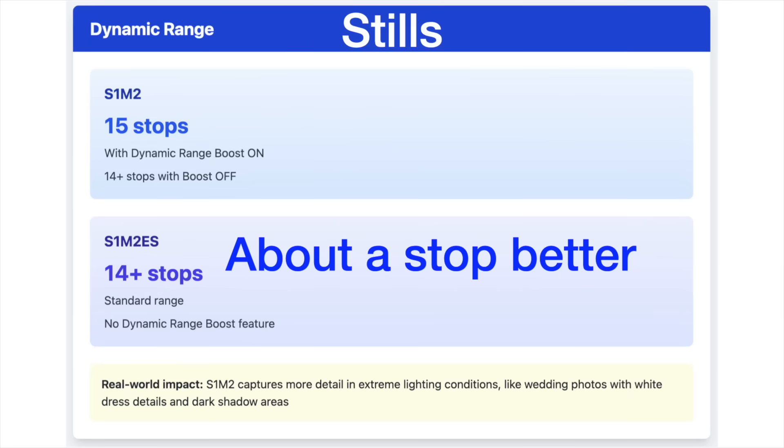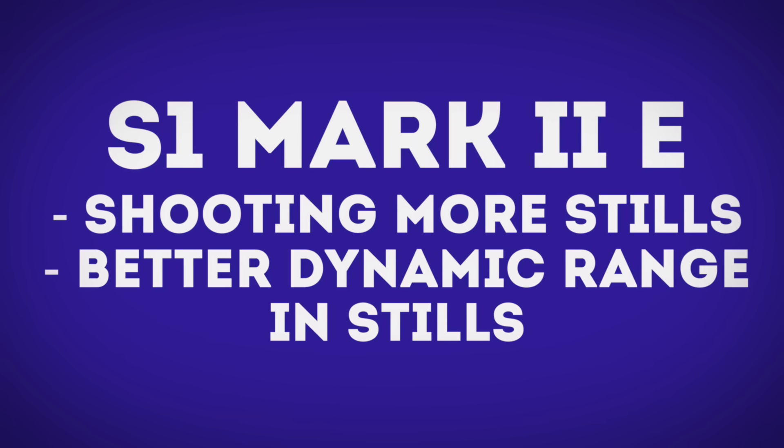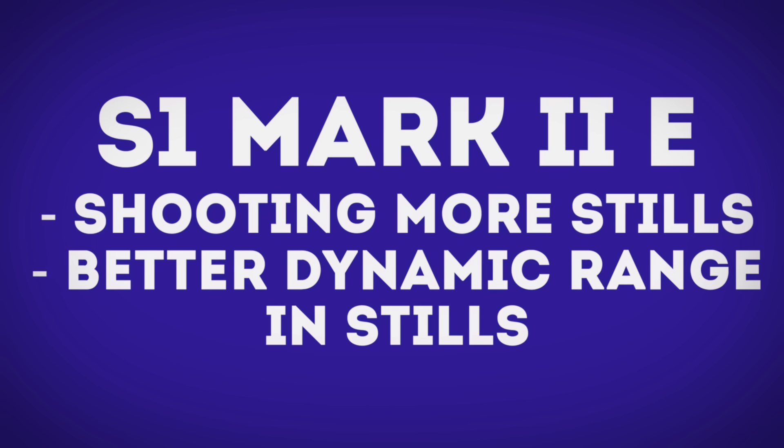Let's talk about dynamic range for stills. This one is interesting because the S1 Mark II is the more expensive camera, but the S1 Mark IIe has about a stop better dynamic range for stills. We haven't been able to drag the files into our raw processing software yet, so those results are still coming — this is a preliminary result and we're still working on things.